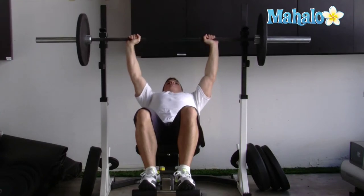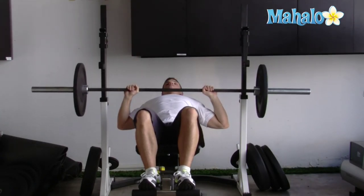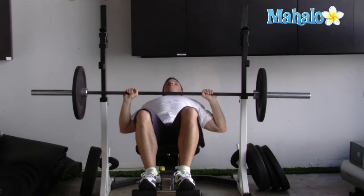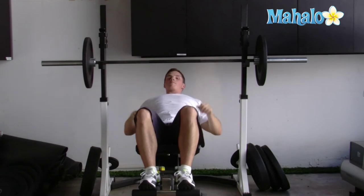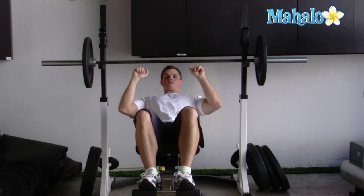You want to lift up, take it down slowly and back up, just like this. When you're done, just rack it up. One of the keys to remember is to not bounce the bar off your chest. You want to stop right above your chest and then up.